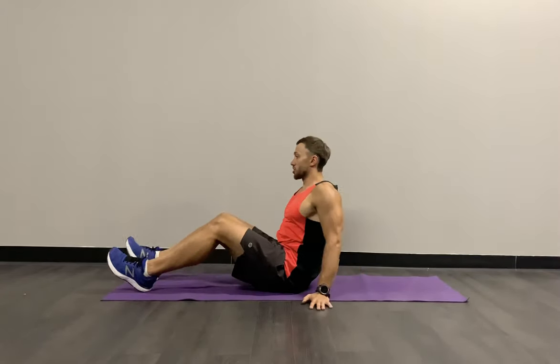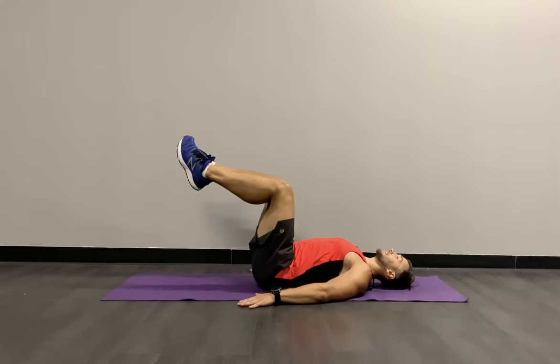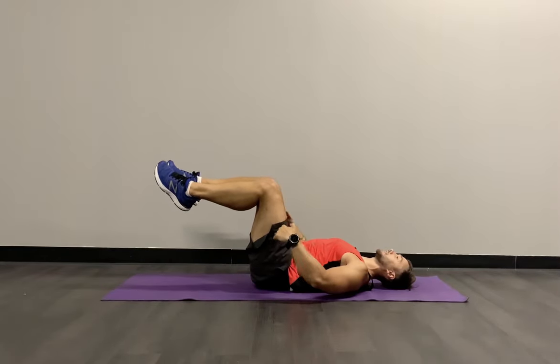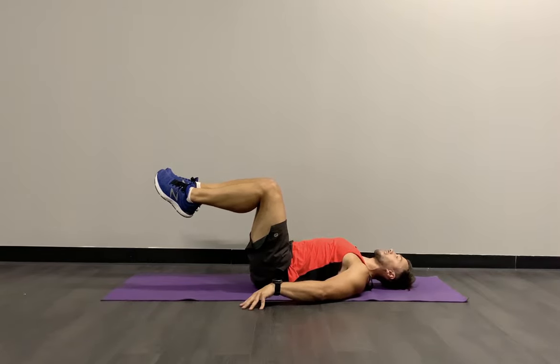Our first exercise is a reverse crunch. We're going to lie down on the floor, arms on the floor, knees at a 90-degree angle. We're pulling those knees as close as we can to your chest and slowly relaxing back to a 90-degree angle. Upper body is relaxed, arms on the floor supporting, relaxing the neck, looking up into the sky.